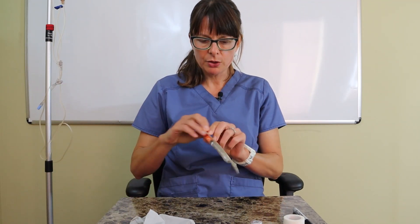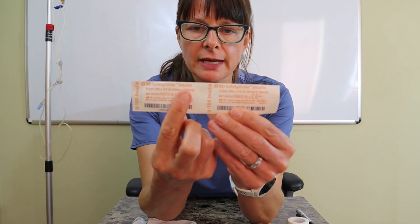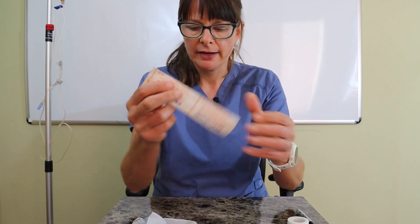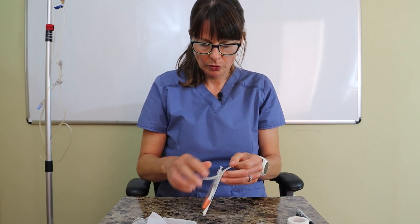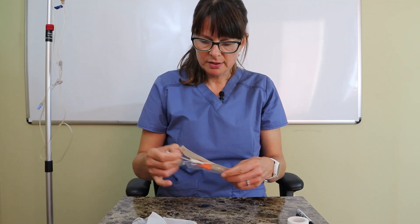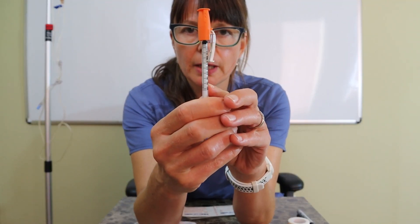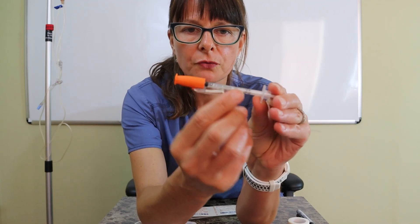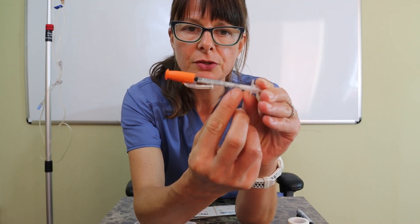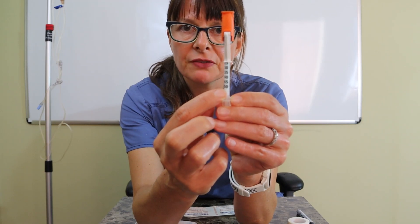Right away you can see that the syringe will tell you that it is an insulin syringe. When I open it up you can see that the units are very, very small. This particular syringe holds a total of 0.5 milliliters and a total of 50 units of insulin.